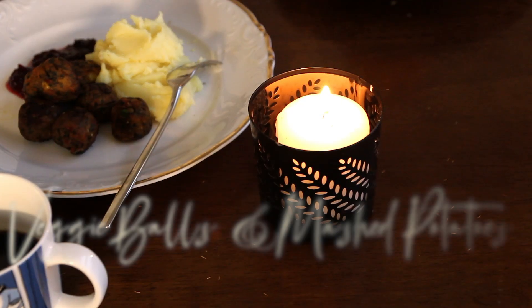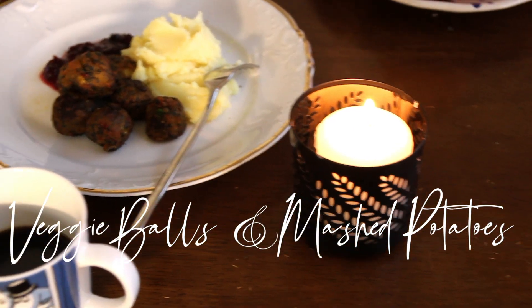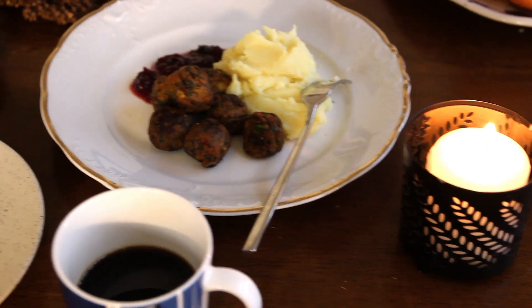Hello everyone! In today's video we have veggie bowls with mashed potatoes and lingonberry jam. I hope you like it!